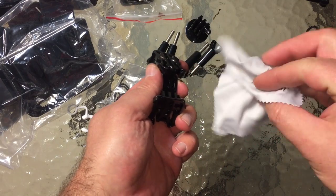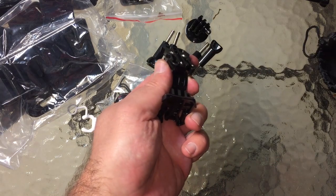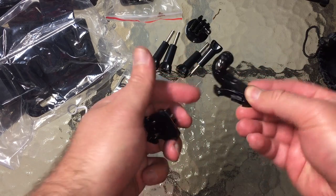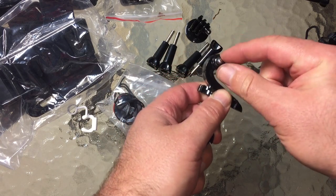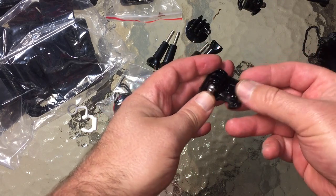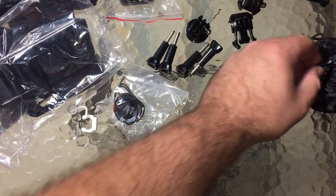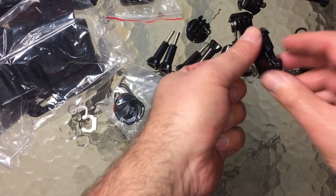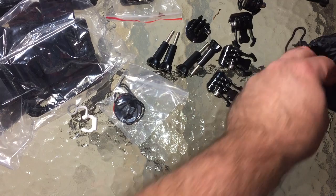We have a lens-cleaning microfiber cloth — my wife will like that, she uses those for cell phones. We have a J-hook, which is great for helmet mounts — it's low profile but gives you a little bit of kick so you can mount something and pivot. And we have a regular mount, another regular mount, another regular mount.